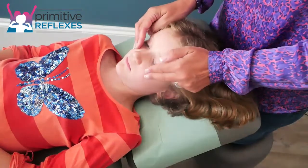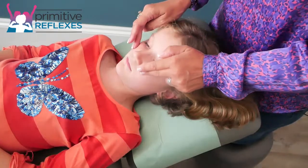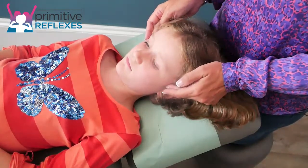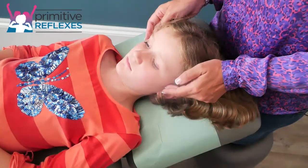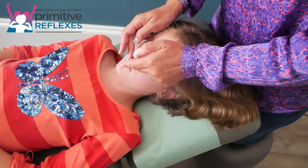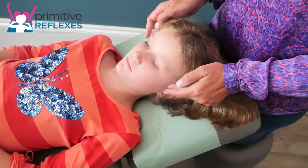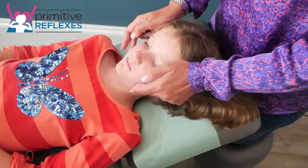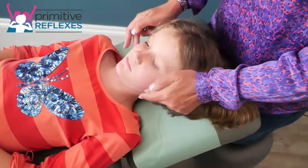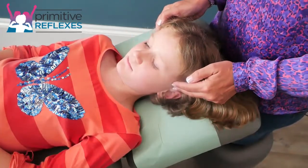Then we come round into the bridge of the nose and back, and each time you return to the TMJ joint, just slightly hold for a little bit before doing the next one. The final sweep goes to the chin and back — hold slightly, then repeat that three times.